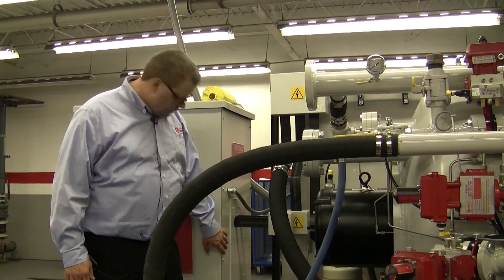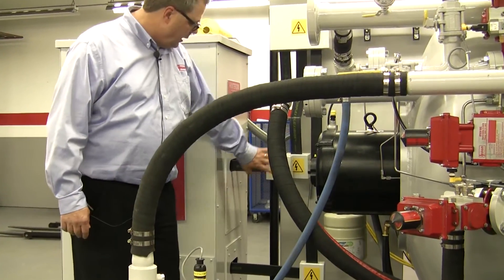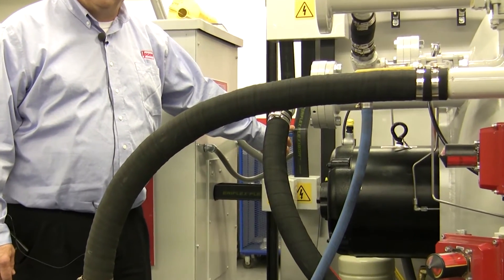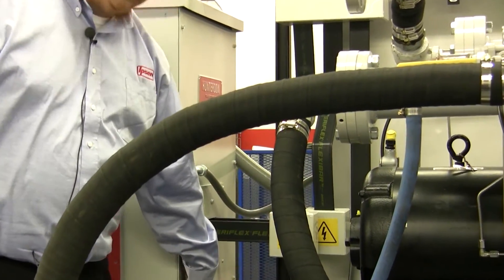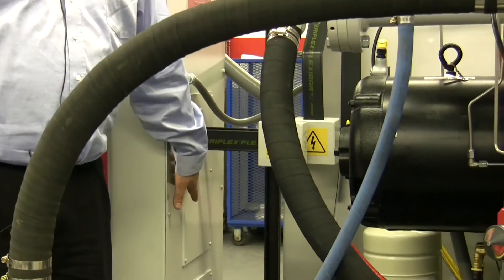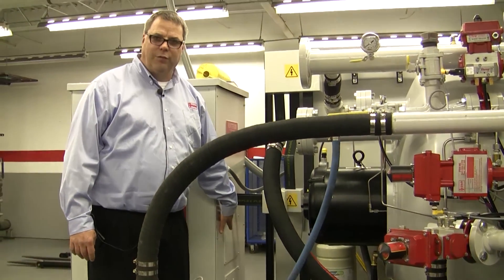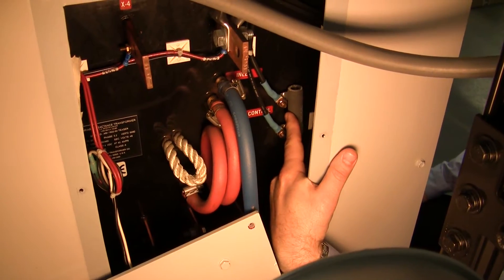The DC shunt resistor is located inside the VRT housing behind the main cables that are feeding the furnace from the VRT — the secondary cables. The secondary cables will need to be disconnected and the safety covers removed, but only after a lockout tagout procedure has been followed and adhered to for de-energization of the VRT prior to servicing. This is the DC shunt resistor.